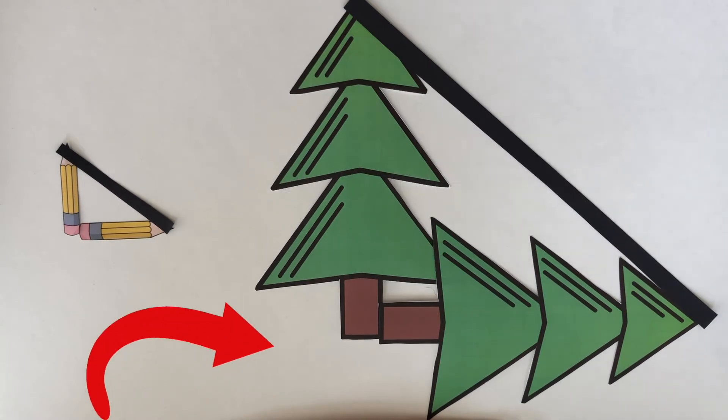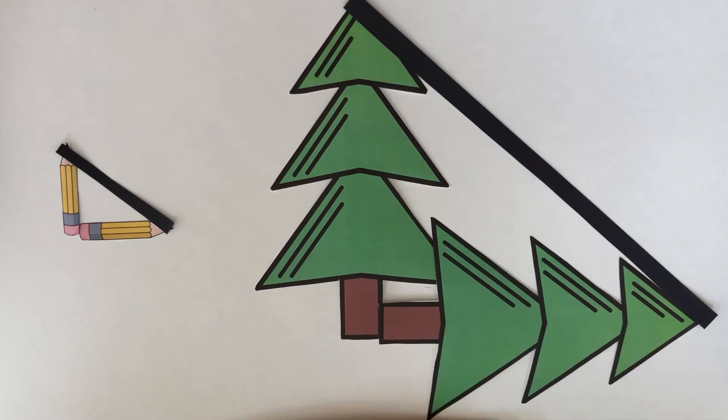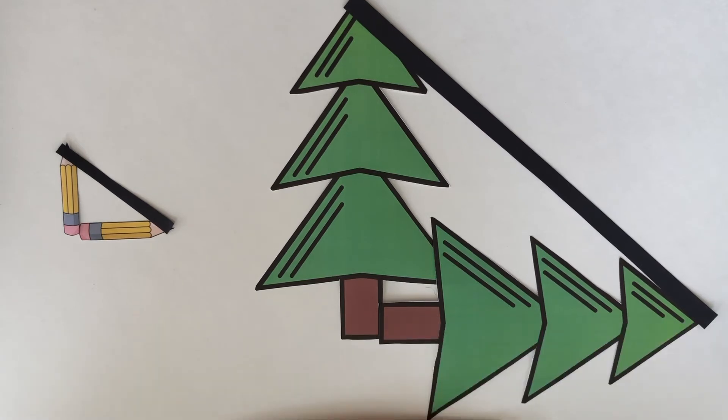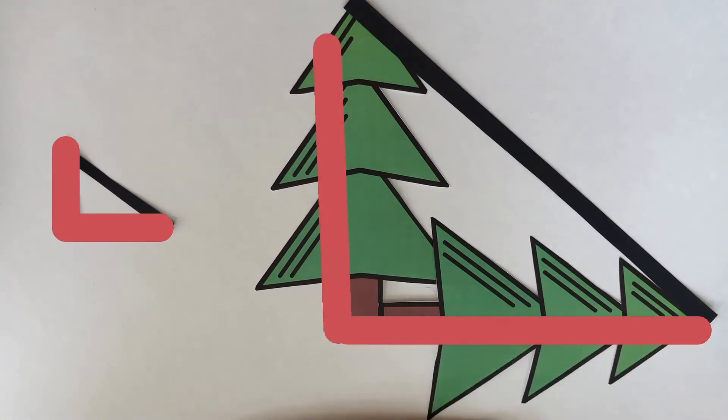What about this triangle made with the tree? Is that an isosceles triangle? If you said it was, you're right — because both sides are the length of a tree, so both sides are the same length. So in our trick with the pencil, we're actually measuring this side of the tree, which is the height of the tree. We know that this side has to be the same since it's an isosceles right triangle.